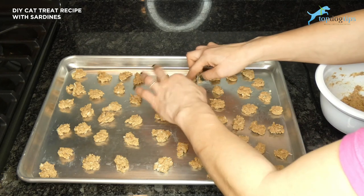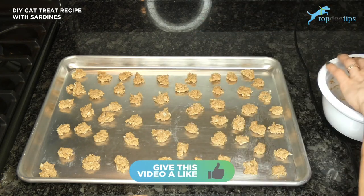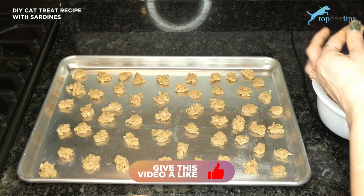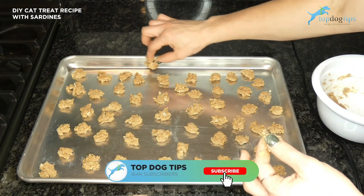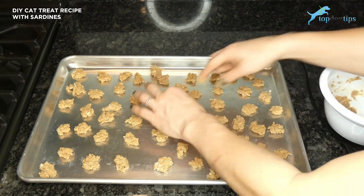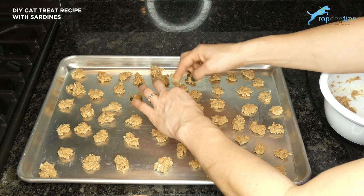My suggestion for storing them would be to put them in an airtight container in the refrigerator — they'll get about two to three weeks of life out of them if you store them that way. But if you have multiple cats and think you'll go through these in just a few days, you could certainly store them in an airtight container at room temperature on your counter or in a cupboard as well.